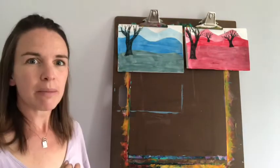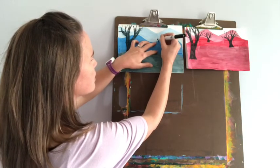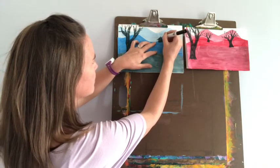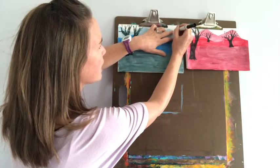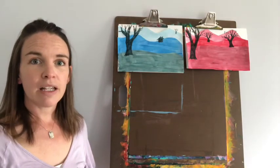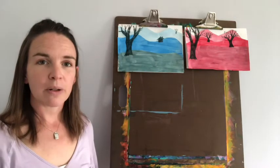Maybe I'll put a little house — maybe somebody lives way up here in the mountains in a little bitty house, and I know that house is pretty far away from me because it's pretty small back there. Maybe a little chimney on that house. And maybe I'll put another little tree in my background. Now, you might have heard there's also something called cityscapes — if we're drawing a picture of a city, I could make my middle ground the shape of the roofs of buildings, for example. Figuring out different details you want to put in there is totally up to you.